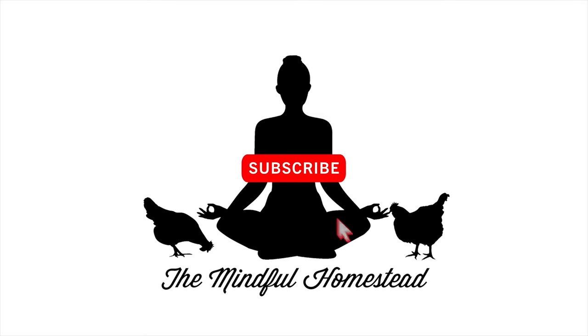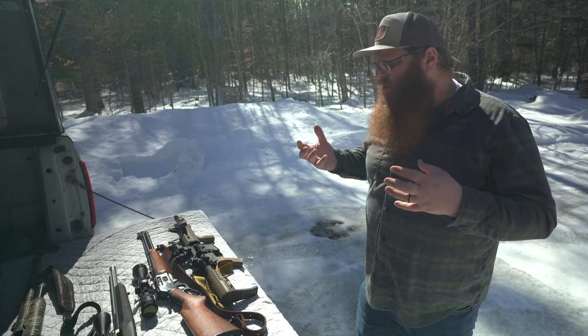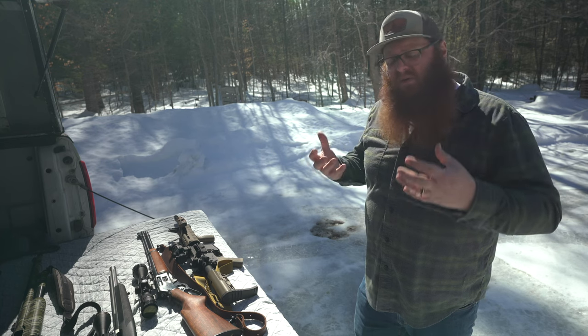Hello everyone and welcome back to The Mindful Homestead. My name is Jack and hopefully I'm not going to upset too many of you today because we're taking on a little bit of a controversial topic. In today's video we're going to talk about guns, specifically the types of firearms that I believe play mostly into homestead living.